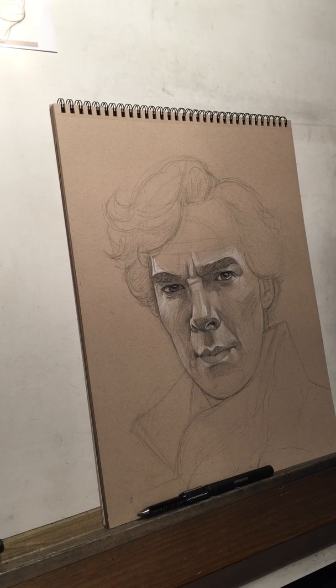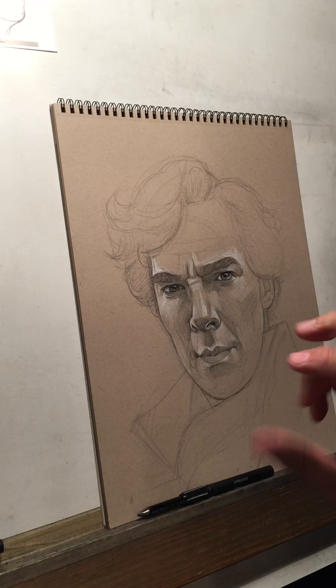Hi everybody. Today I want to do a quick demo on drawing hair. It's something that a lot of people have requested and I know it's something that gives people trouble. There are a couple of tricks that I've learned over the years. One of the most important things is that when you draw hair, a lot of times what you're really doing is laying down a large area of tone and then erasing — drawing with your eraser — to do a lot of the actual drawing.